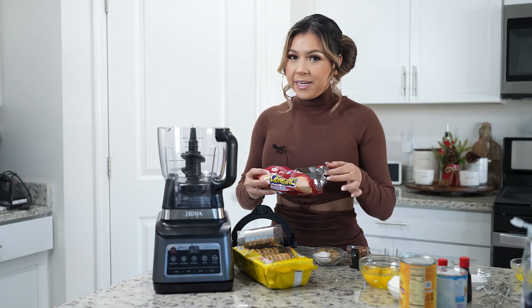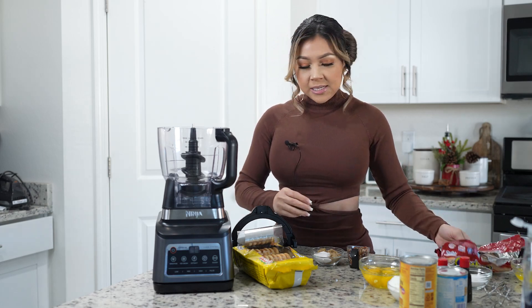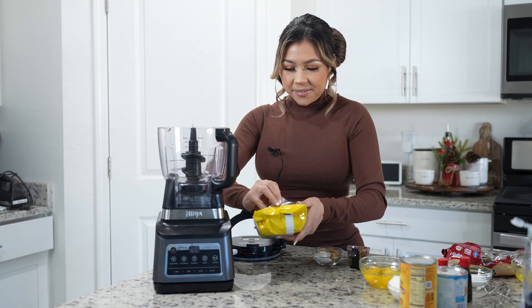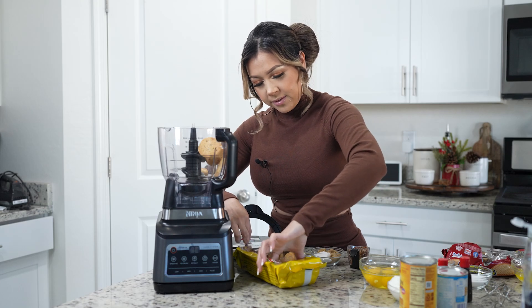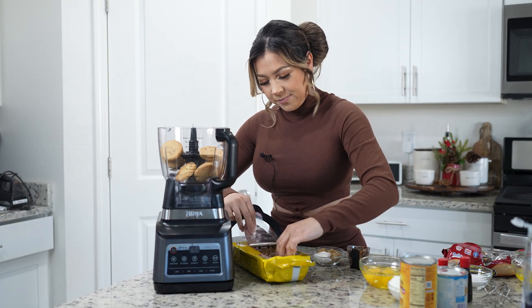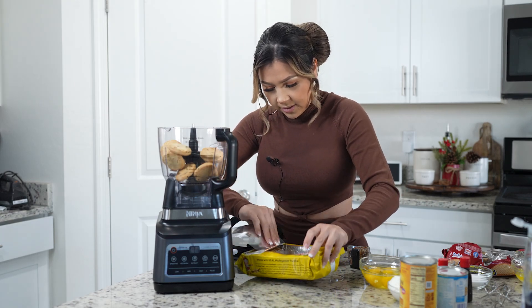So we're going to be pulverizing 20 cookies. I was going to use this one but it seems like somebody ate them, so we're just going to use what I have. I have some sandy shortbread cookies. We're going to transfer 20 cookies to our food processor. You can use graham crackers as well — just transfer them in there.